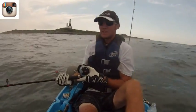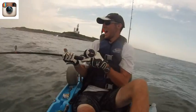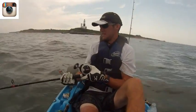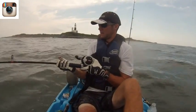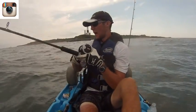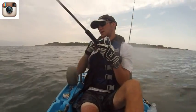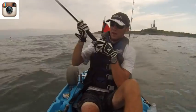Oh, this might be my 50-pounder. It's fighting better than the other one. Sometimes they just get their head down in that current and it's hard to lift them up. My arms are starting to feel it after six or seven fish. Here it comes — one more all the time.